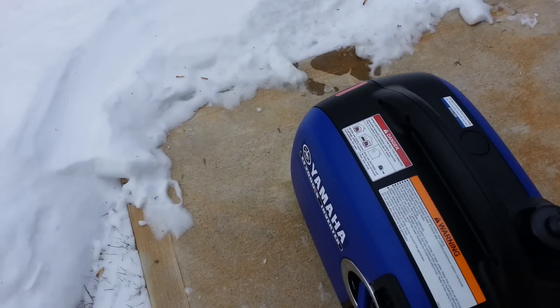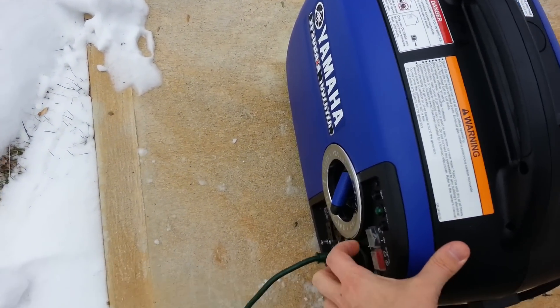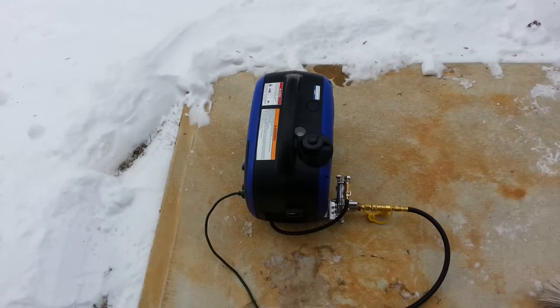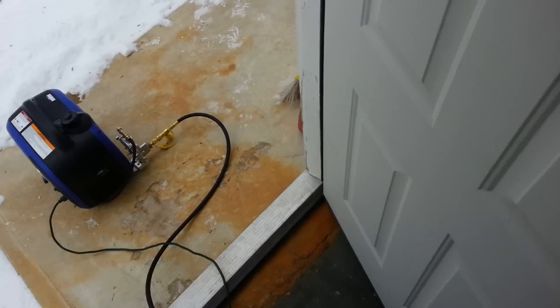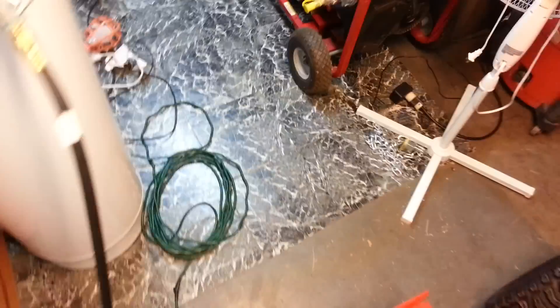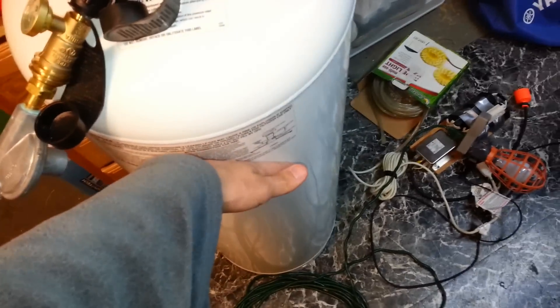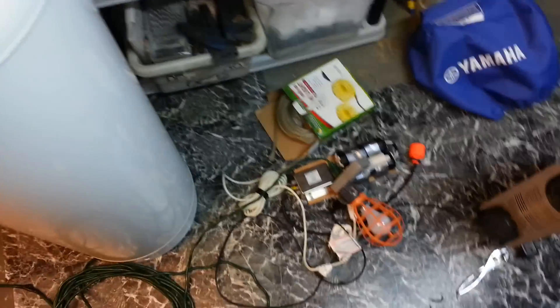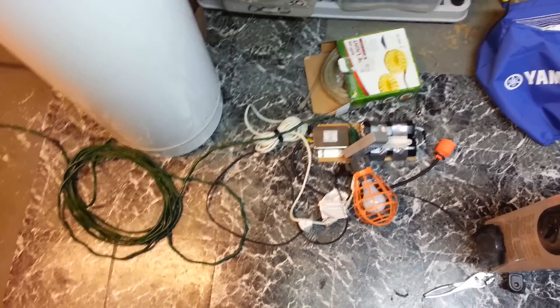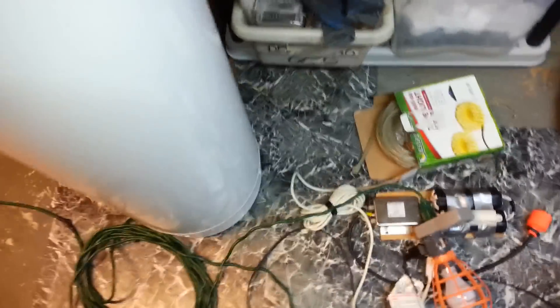Now we're going to set it to eco mode, which really does make a difference on the sound, by the way. Now we're going to go back inside and not freeze our tails off. Still, the gas pressure looks good, and the tank is no colder than the air — it's maybe about 68 to 70 degrees in here.